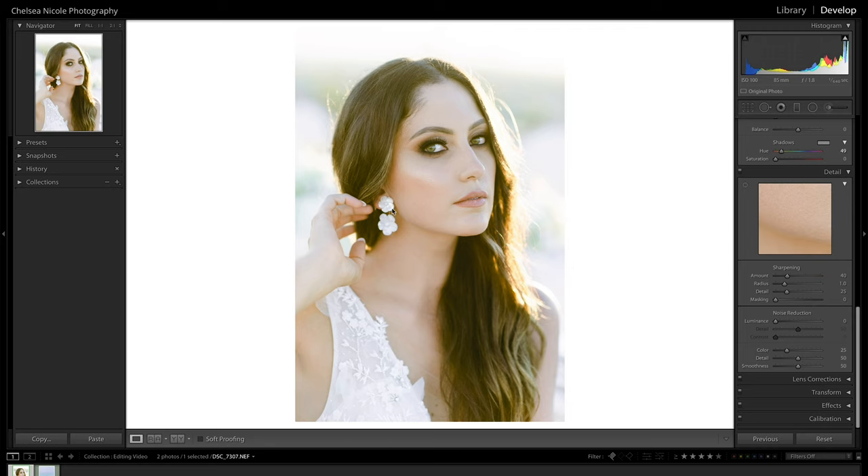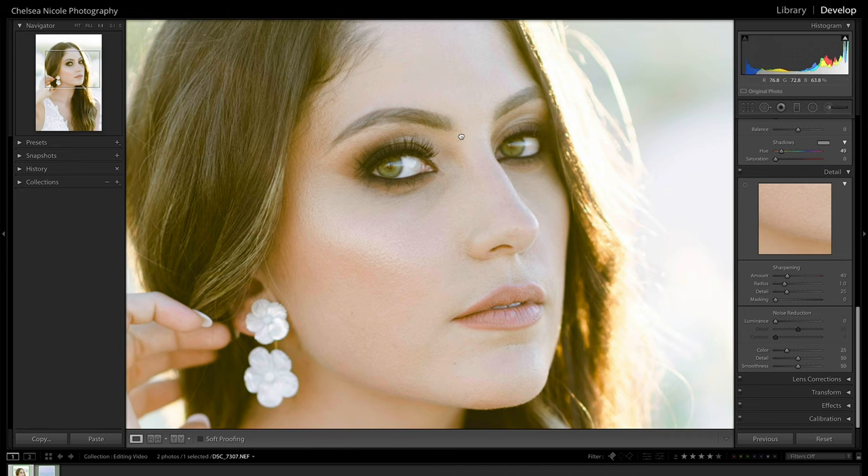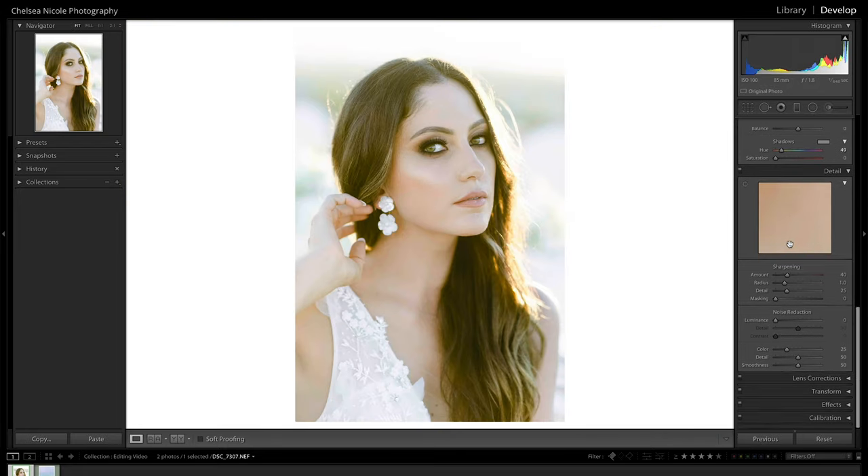For our example photo I intentionally chose one that could use a bit of sharpening. If we zoom in to 100% it's slightly front-focused — it's actually focusing on the eyelashes rather than the pupil. But it's sharp enough that it can be fixed with some quick tweaks. Coming down into the details panel, the photo preview shows you a preview of your image. You can click and drag it to the main focus of your photo — for portraits that's generally the eyes — either by clicking on the image or using the icon in the upper left corner.